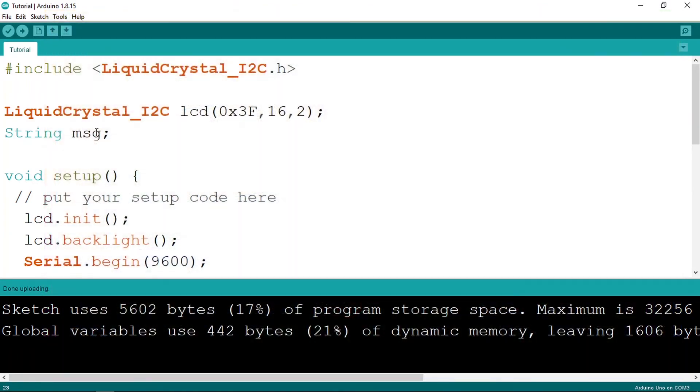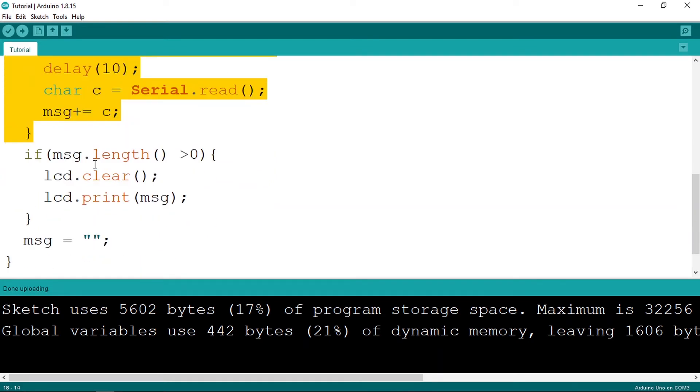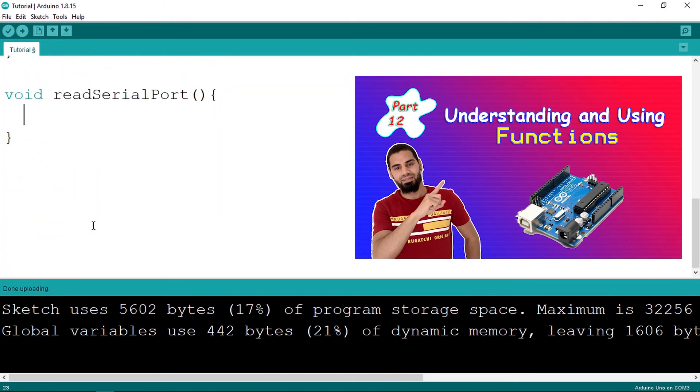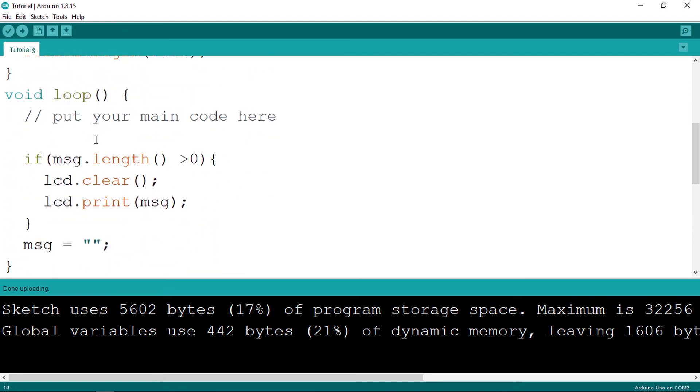Before finishing, you can move all of those lines of code into a separate function to keep things cleaner. Instead of writing everything under the loop function, create a void function — I'll call it readSerialPort. Paste the lines of code into it, then call readSerialPort() from the loop. If you don't know how to create functions, check my previous video on that topic. Now the code is much cleaner.